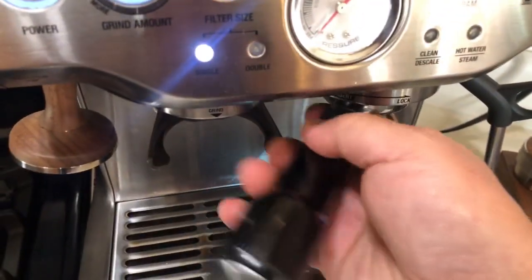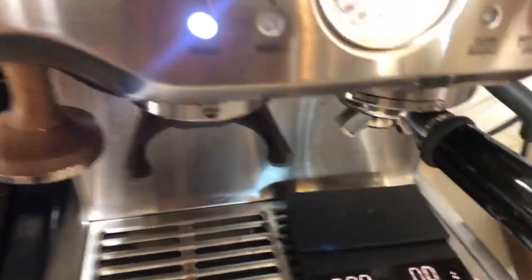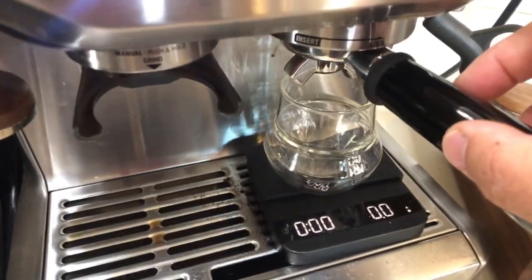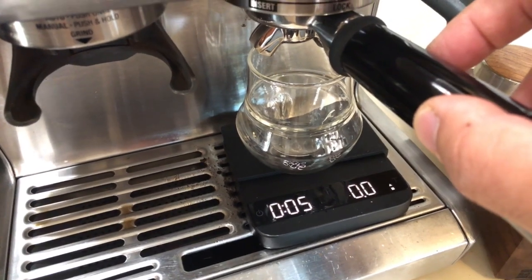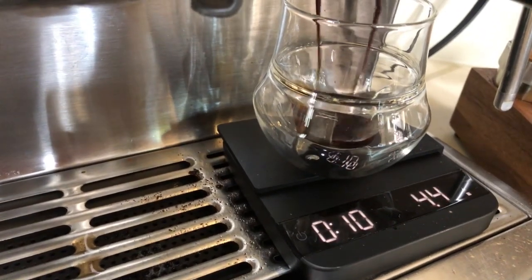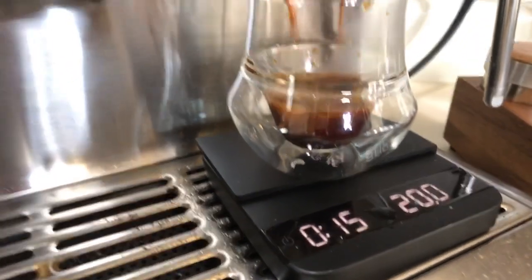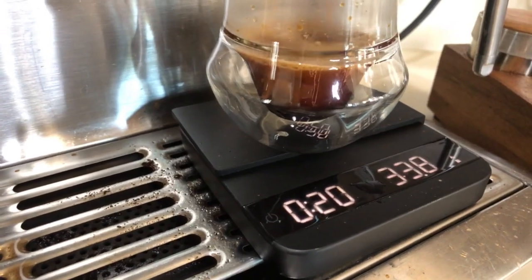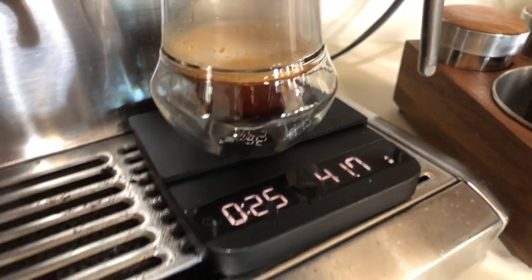Barista Express — exactly the same settings. Here we go, with five seconds pre-infusion as well. You can see there's much more crema on this shot compared to the Pro. About a similar ratio otherwise.